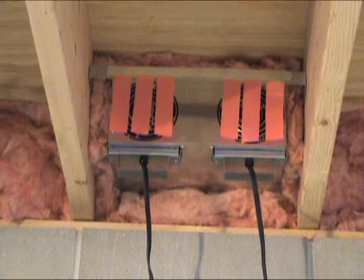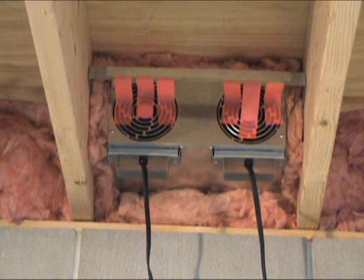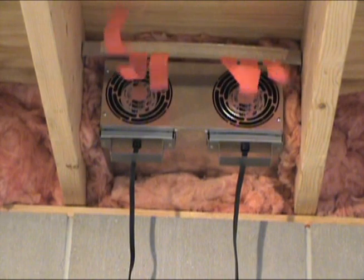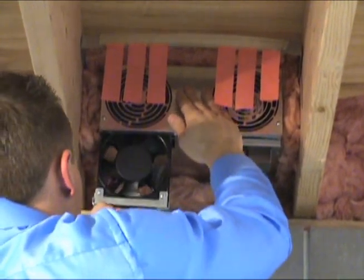Here is a demonstration of the exchanger's air flow options. Easily set the direction of the air flow to exhaust musty air, supply fresh air, or flip the direction of one fan for balanced air exchange with no recirculation from either airstream.